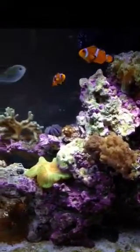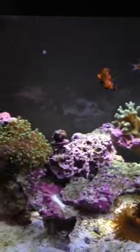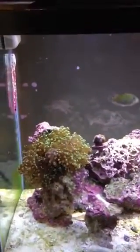But yeah, not too bad after a couple of days. That's about it. Here's another shot of the tank — clowns, powerhead, sea urchin. And that's about it. Cool. Thanks. Bye.